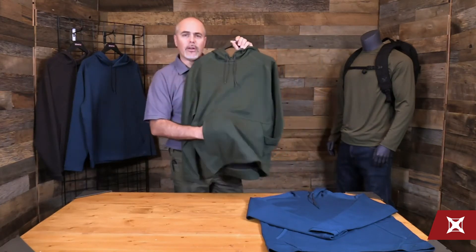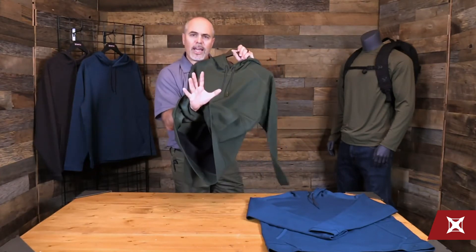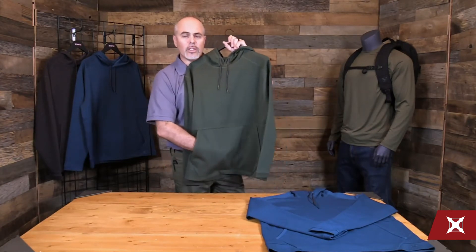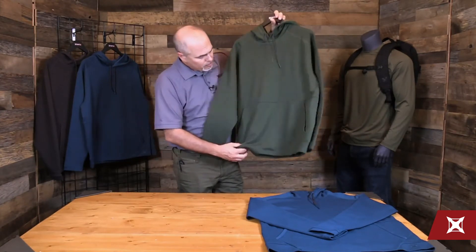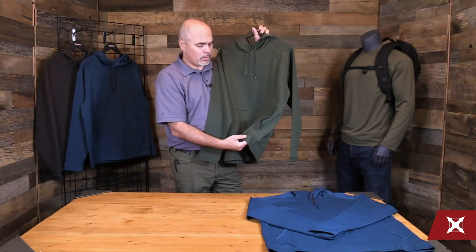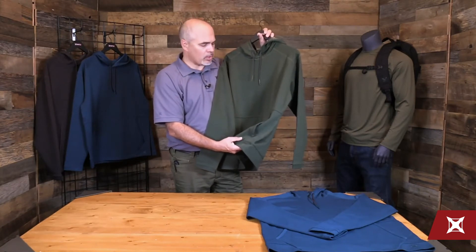It also has a kangaroo pouch look to it. Inside the kangaroo pouch, you do have a center zipper access for a weapon, hand-on tool, or whatever you might need to access discreetly in the situation that approaches you. You'll also notice that we have a very small logo here — not to point out and scream Vertex anywhere. It's to help protect you so that nobody is switched on to exactly what you're wearing.